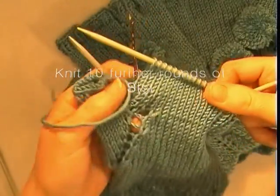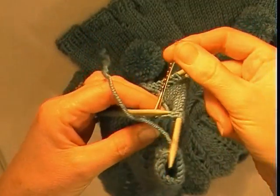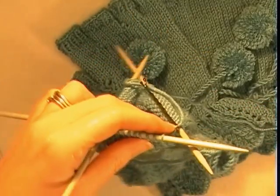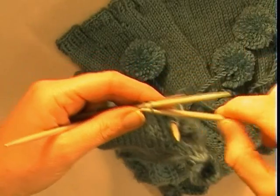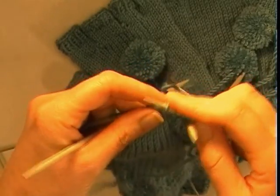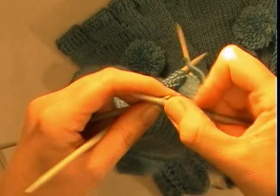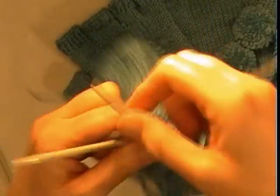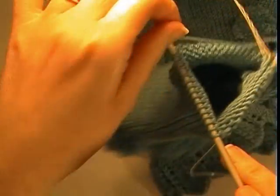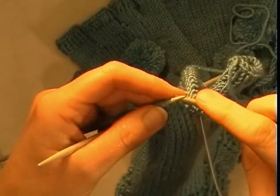We have got our hand section completed — 10 rows done, with our marker still in position in line with the centre of the thumb. I am going to use my holder again, which is my circular needle, to slip all the stitches back on hold. Then I am going to select stitches from the very beginning and the very end of the holder for my index finger. This holder method works quite well — it means you can slip the first and last set of stitches very easily.